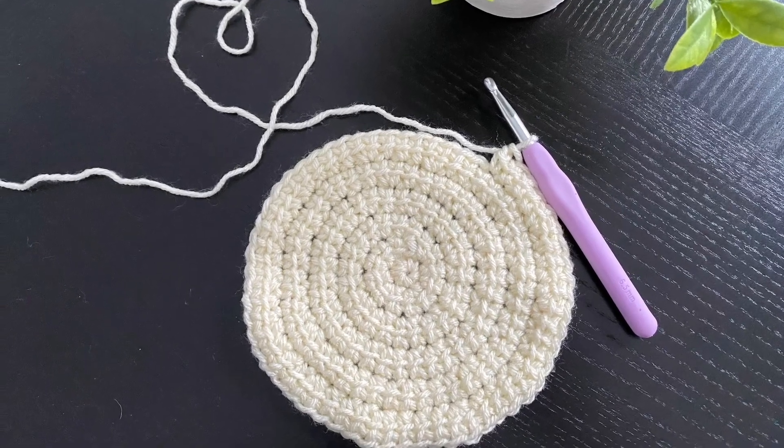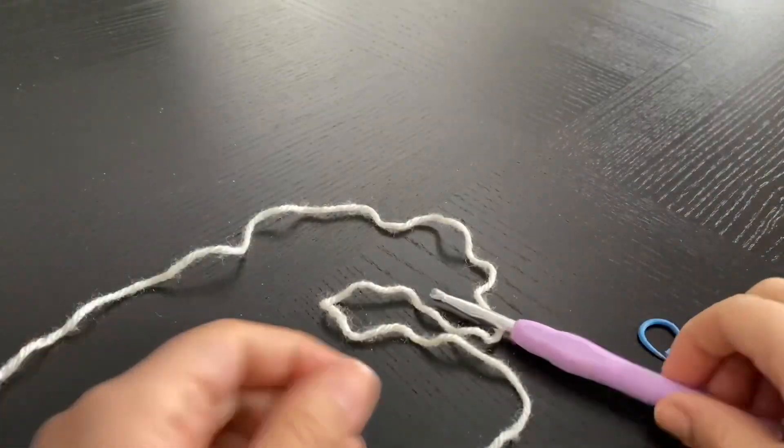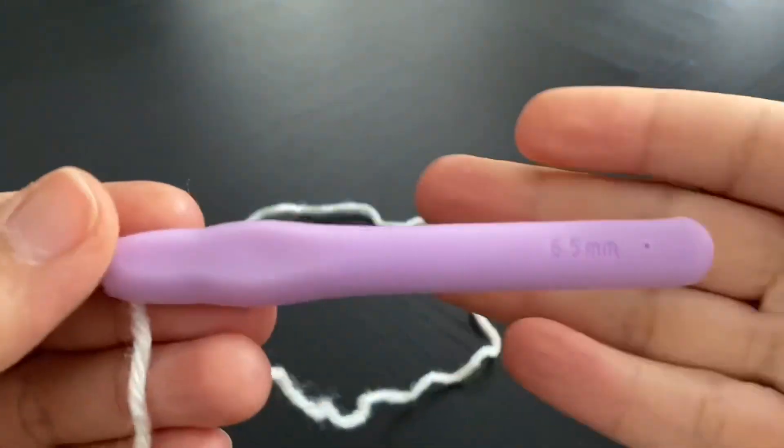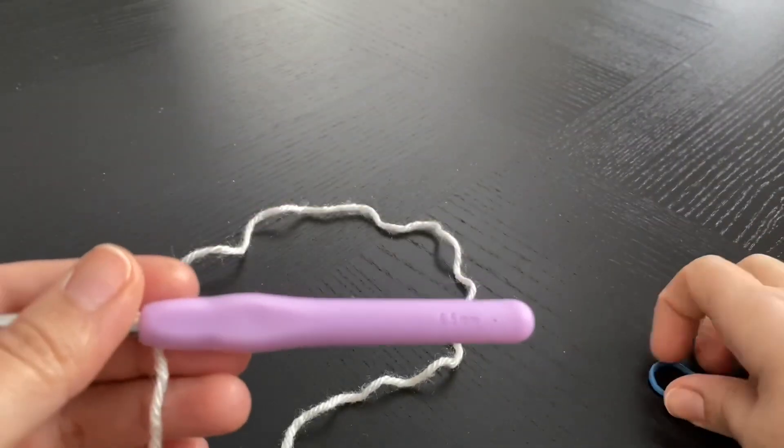Hi guys, in today's video I'm going to show you how to work the link double crochet stitch in the round. To start, I'm using worsted yarn together with a 6.5 millimeter hook, and I'm going to use a stitch marker as well.